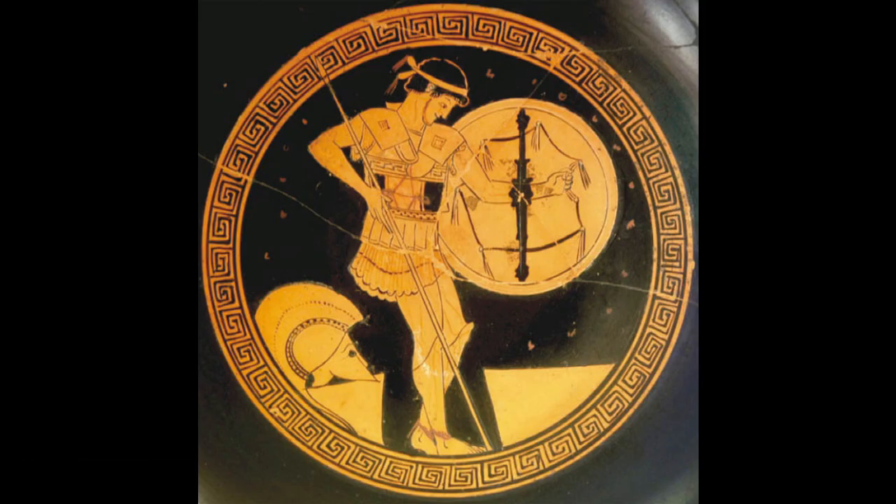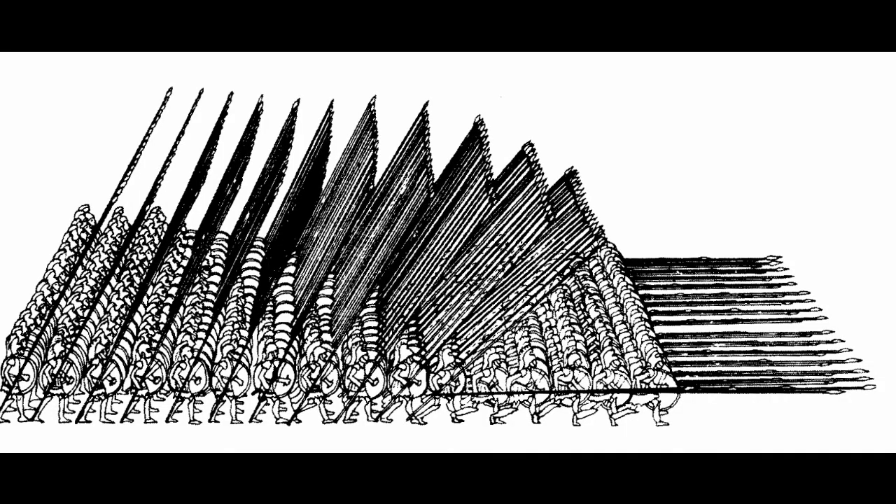The hoplite phalanx began to fall into disuse in around the 3rd century BC, but it didn't so much disappear as it evolved into something else, namely the Macedonian phalanx, and the classical hoplites were replaced by phalangites. These were the phalanxes that Alexander ended up using to conquer the better part of the known world at the time, but I intend to do another video on those formations soon — so for now, thanks for watching.